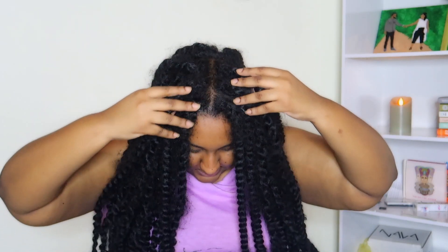So y'all, I've had this hair in for a while, it's pretty rough. I've been wearing scarves and stuff just to hide the roots of my hair because the bottom is still manageable, still doable, but then at the root itself it's just a hot mess. And honestly, I have not been taking care of my hair even while having braids.